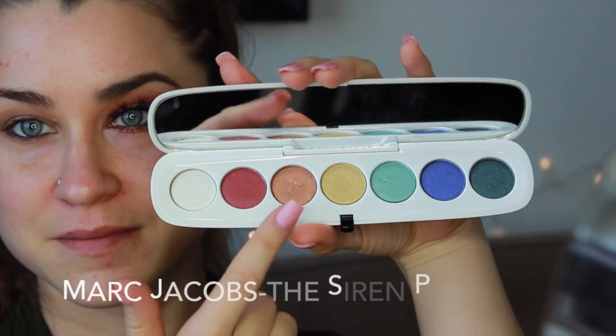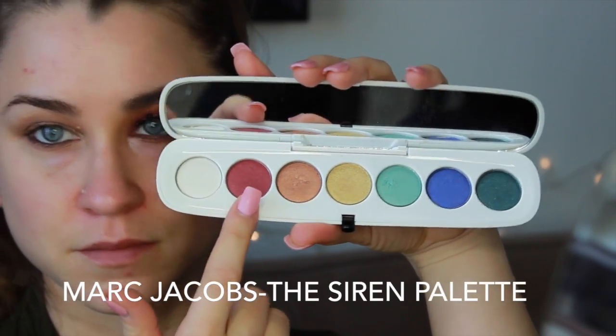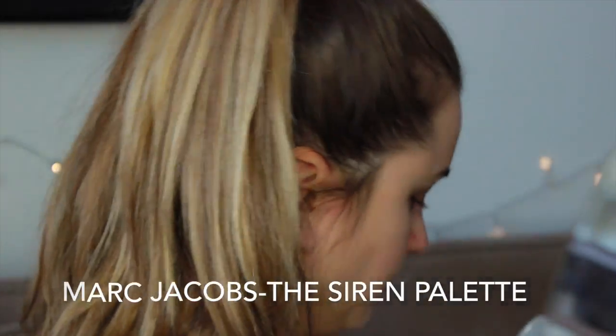Moving on to one of my all-time favorite eyeshadow palettes — this one is by Marc Jacobs and the colors are just so fantastic, so pigmented. I'm so excited to be using this rusty pink color today. I'm just going to be patting that all along the outside of the lid and the inner corner of the lid, but leaving the center of the lid blank because we're going to be putting a different color there. Using a packing motion is just going to help you get the most color payoff.